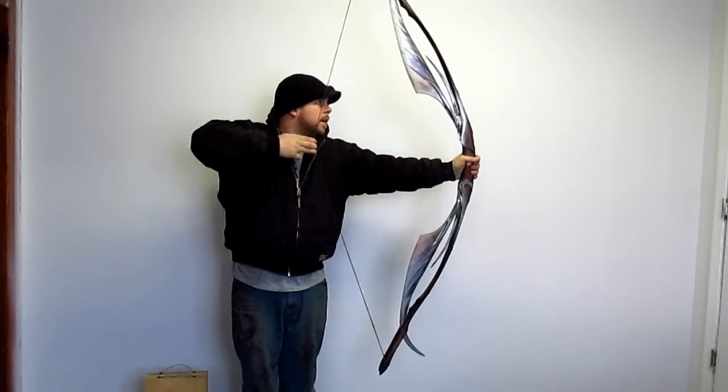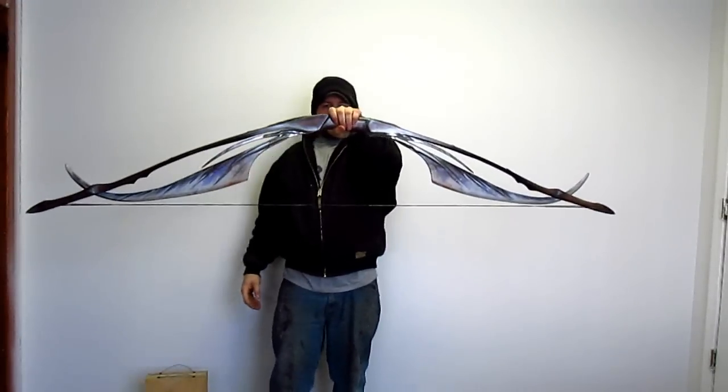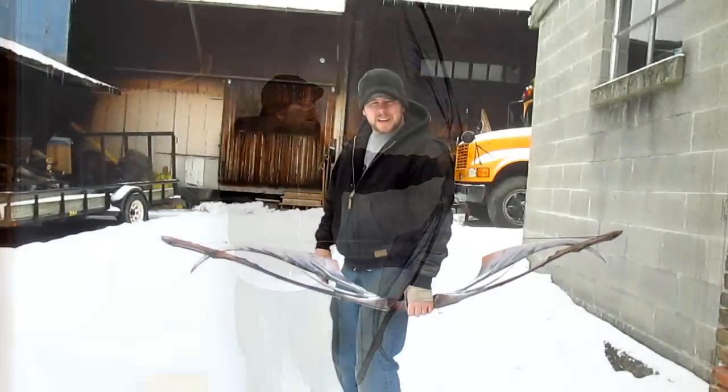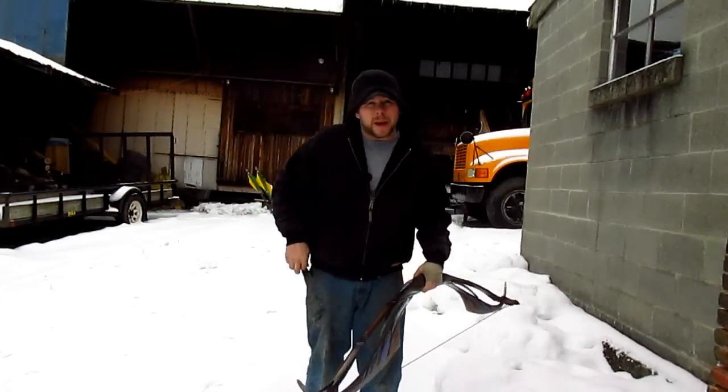Now that it's strung you can pull it back. That's it — pretty simple. Stringing up the avatar bow. Now we're going to go shoot it. We're outside in the snowy weather, I'm going to take this for a test drive. I've never shot it before — I only pulled it back.